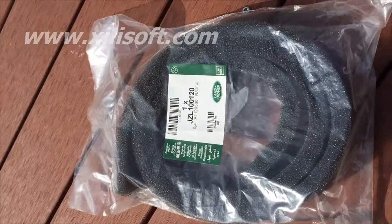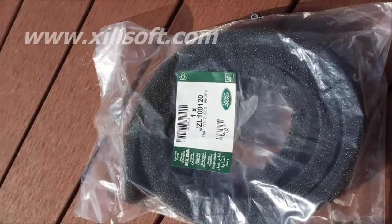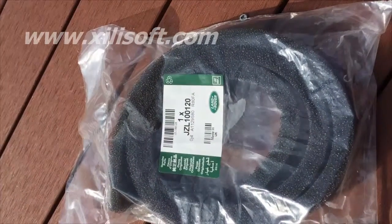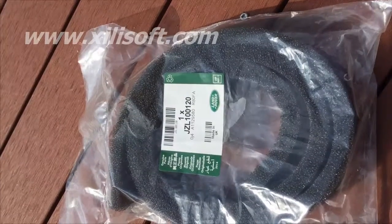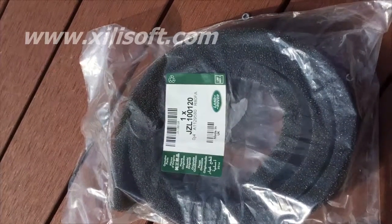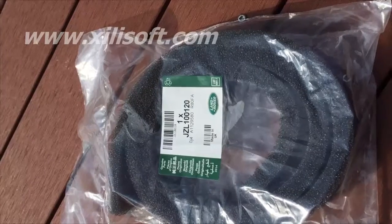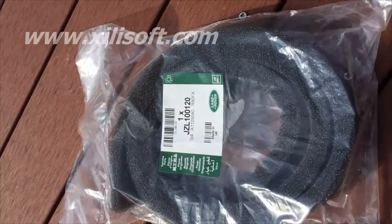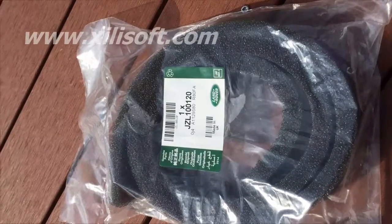Here we have the air intake foam for a Discovery 2. This goes in the front, down the back of the bonnet. After a few years it does decay quite badly, but this is a genuine replacement and one that will last considerably longer than some of the cheaper ones out there.